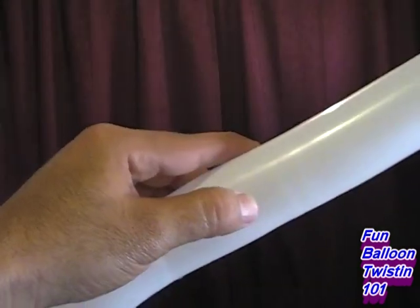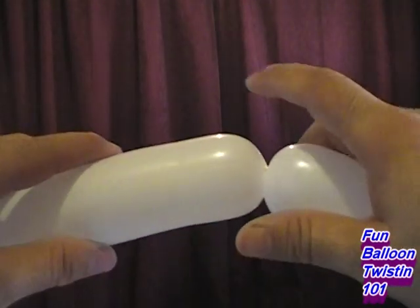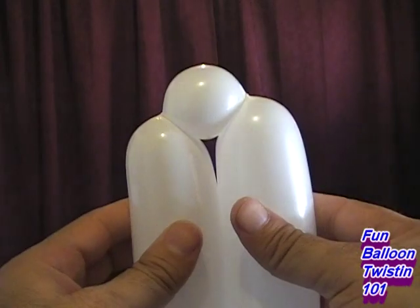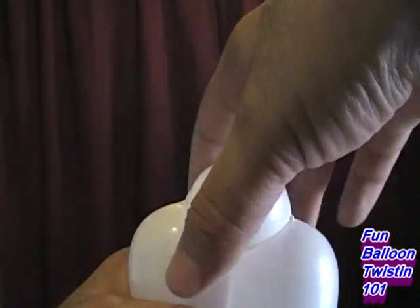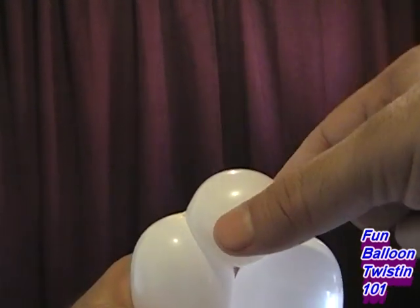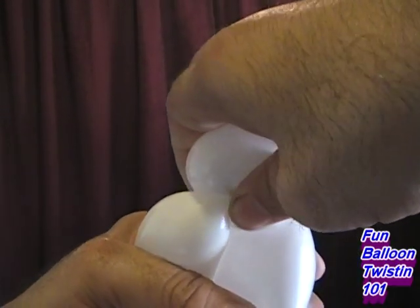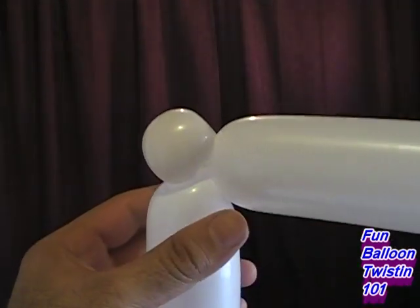It does take practice — I can try to show you with the video but you're gonna have to get the feel of it yourself. As you do them, you'll get what I'm saying and be able to do them no problem. From my point of view: I make a one-inch bubble, push the sides down together, pull it up a little bit and twist it — my thumb goes down a little bit and my index finger goes up at an angle like that.